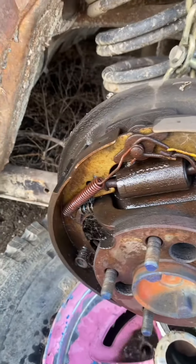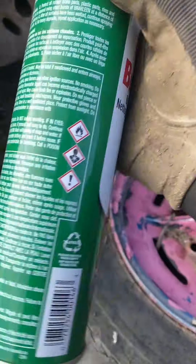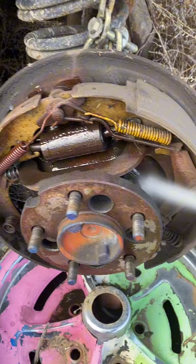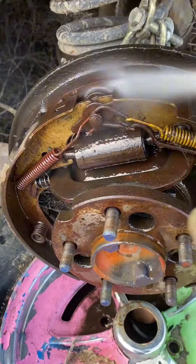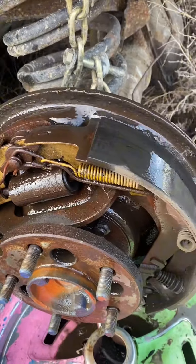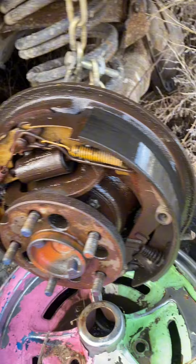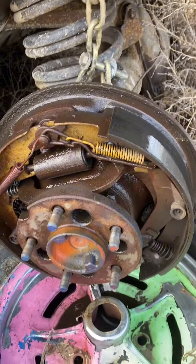And like, brand new — it cleans it right up. And this is the low VOC formula — it works really good. Cleans those pads right off. So we'll be able to figure out where we're leaking from, and make sure we still have brakes.